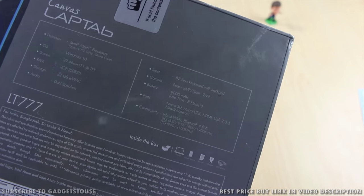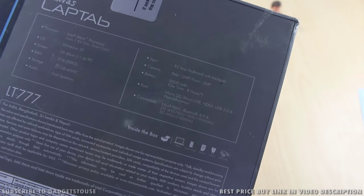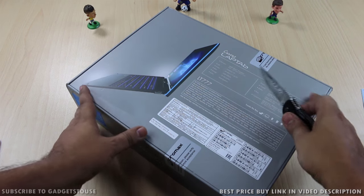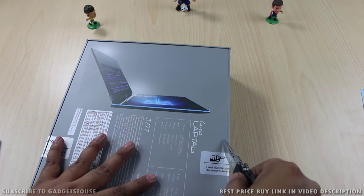You don't have to install Windows 10 on it. It also has a 2 megapixel rear and front camera, and it has got a full QWERTY keyboard so you can have a proper typing experience. Let's start with the unboxing.